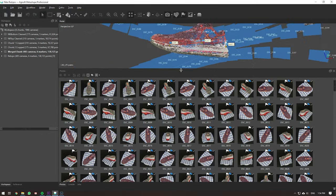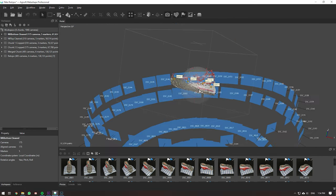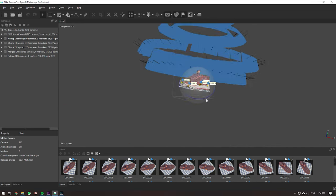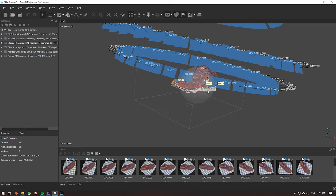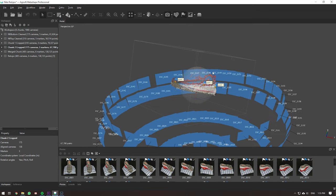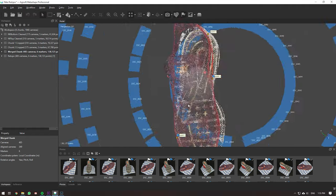Now we import images into the scanning software. You can see all the images we have — different chunks representing different scanning trials. There's the bottom-side scan, the top-side scan, and you can see a bit of the cloth. Once imported, you align all your images — the software calculates where all the cameras are in 3D space. This took me two weeks to learn. I can't condense it all here, but search for scanning tutorials in Agisoft, Metashape, or Meshroom and follow those guides.